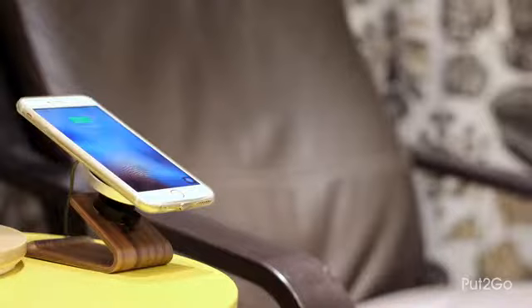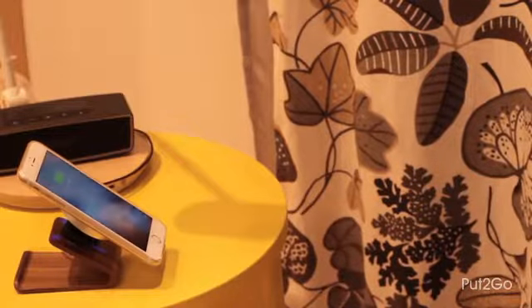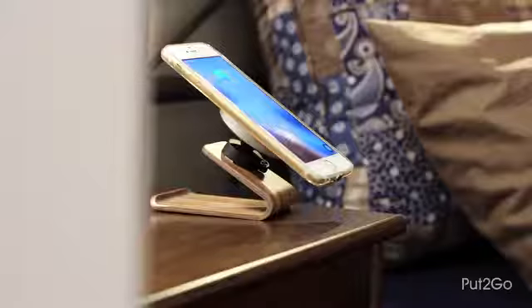Put2Go will also work in your home and office. You can enjoy the convenience of wireless power every place you put your phone down to be charged.